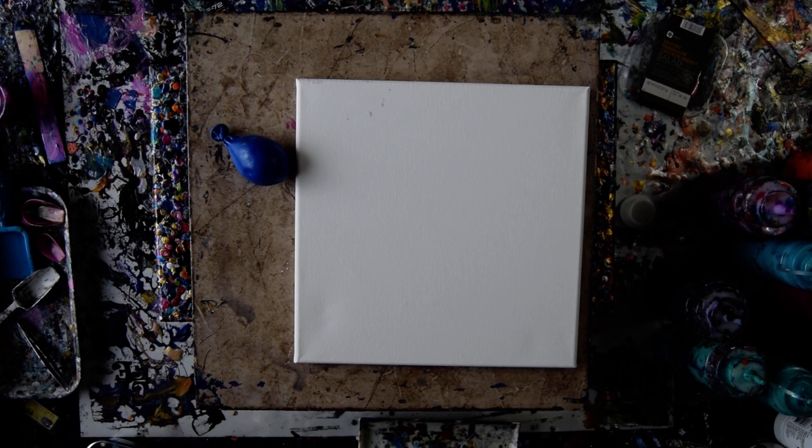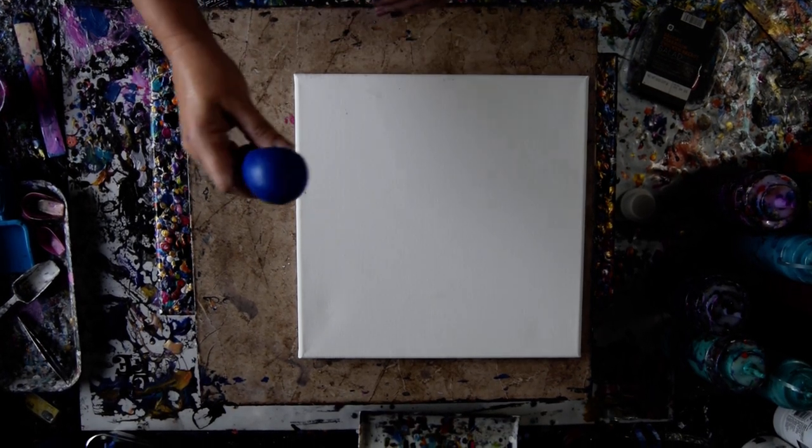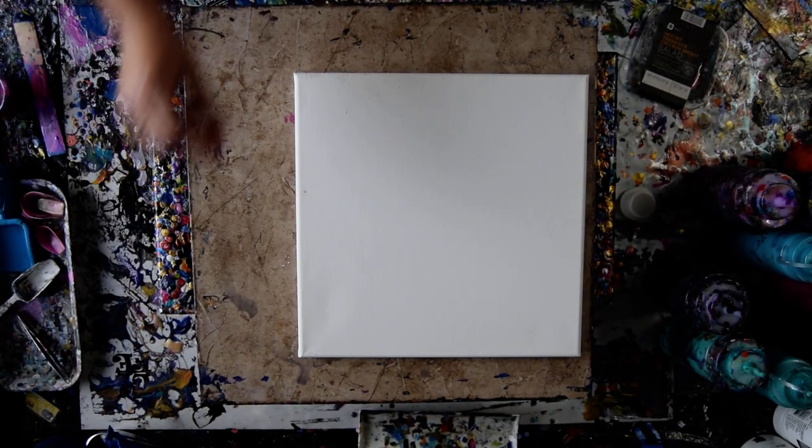That is a 12 by 12 inch canvas. And yes, there's a balloon sitting there. And if I remember to use it, that would be amazing. It doesn't happen very often.